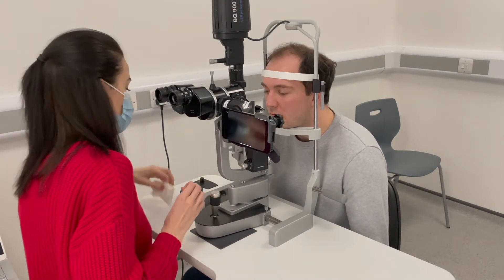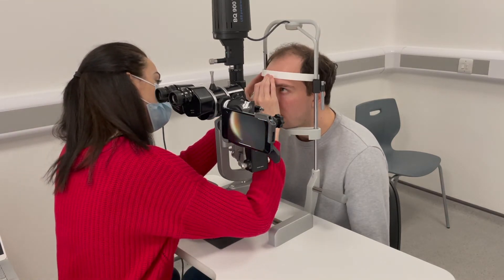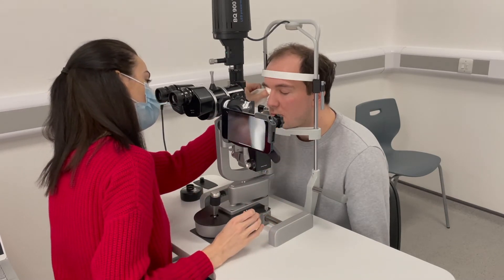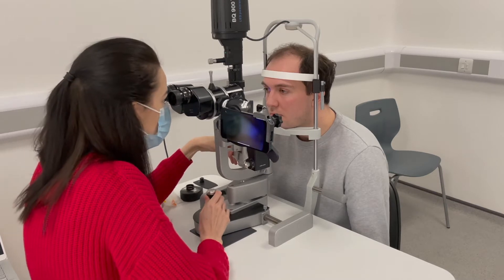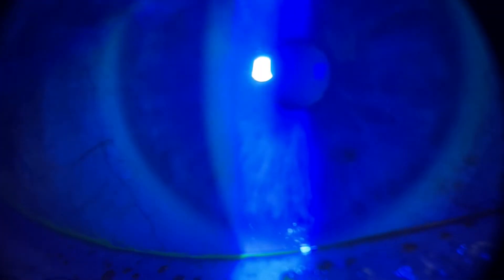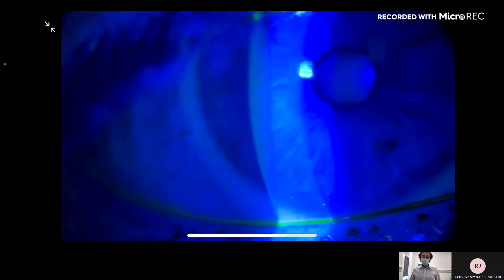Do you mind if I put some fluorescein in? So it's just going to stay on the surface of the eye. Look upwards for me. Maybe a bit of a slightly dry ocular surface there, but it's nothing too crazy. Definitely some blepharitis changes.